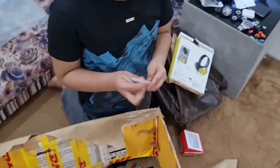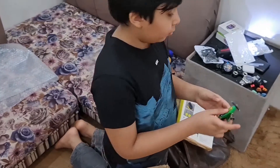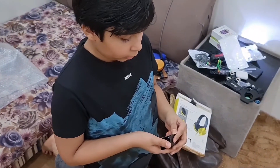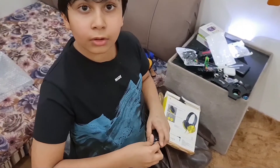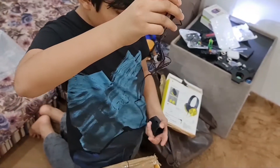I guess some hot glue sticks. Nice. Airplane — a very cool airplane. And the earphones. Are these earphones? Yes. Oh my god, they're brand new earphones. Wow.